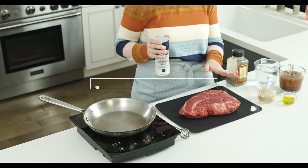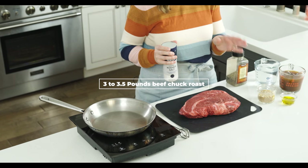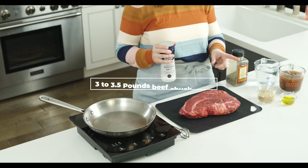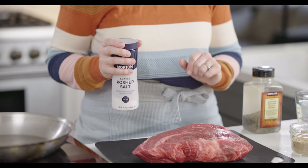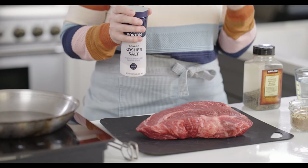Here's how I do it. I take my roast — this is a three to three and a half pound beef chuck roast. That's what you want to look for. It has nice marbling of fat in the meat, and it will break down and be really tender. It's a beef chuck roast.